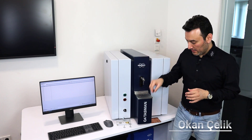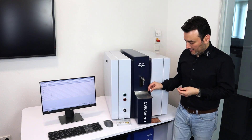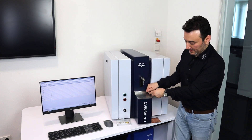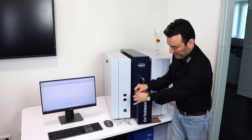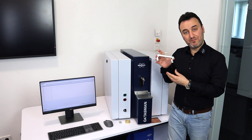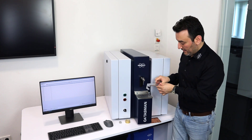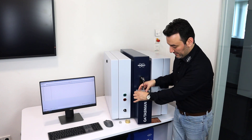The next adapter I'm going to show you is the metal sheet adapter for the Q4 Tasman. I take these two screws and place them on my spark stand plate — just a little bit at the beginning — and then I take this piece. It is a bridge-like piece and I place it here and push it all the way to the front.